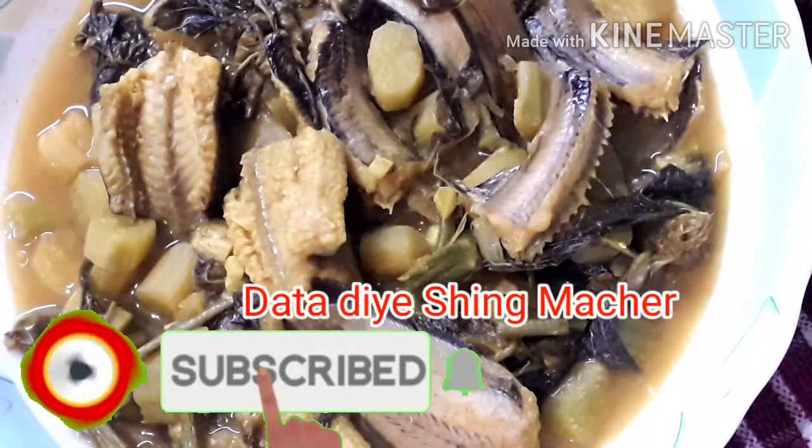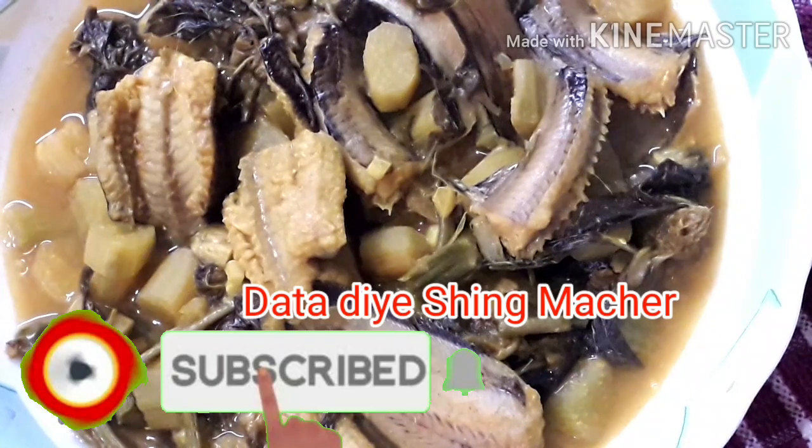Hello friends, welcome back to my channel. Shelly Cooking Salty Cap Nara Shakhloresh Agatom. Assalamualaikum. Amar Video Taf Nara Dehba.